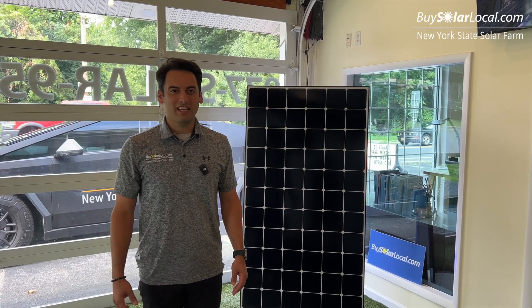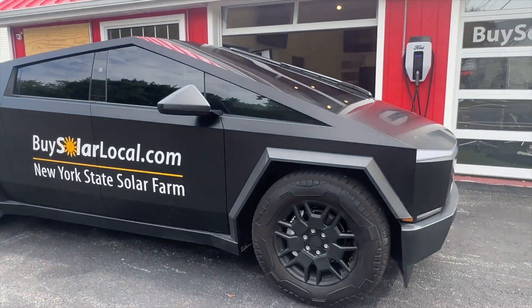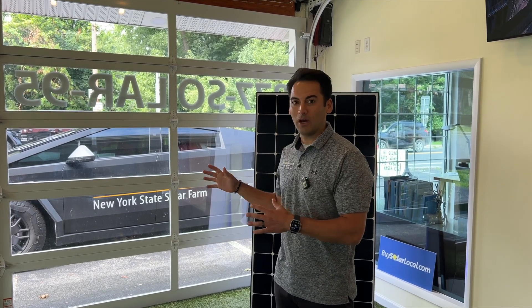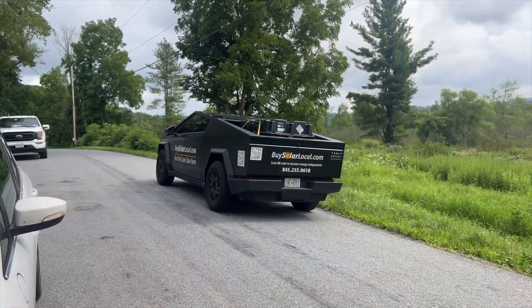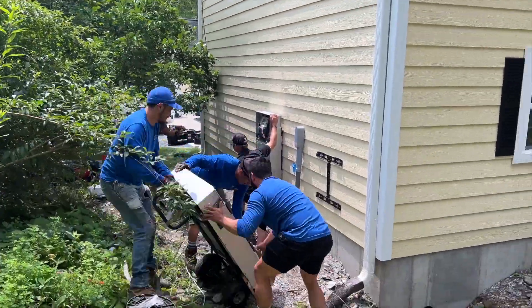Hey everyone, welcome back to the channel. Today I'm really excited because it's the first time we are using the Tesla Cybertruck, and we are going to be dropping off two Tesla Powerwall 3s to our customer's home. We have to head to our warehouse, load up the Powerwalls, go to the installation, hang out with the crew, and bring you a full behind-the-scenes of delivering a Tesla Powerwall 3 in the Cybertruck, installing 20 Maxion 425 panels and two Tesla Powerwall 3s.